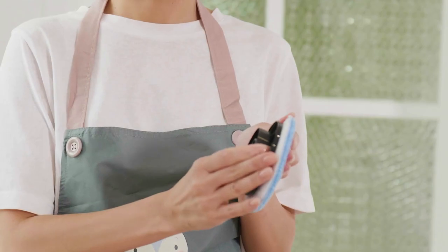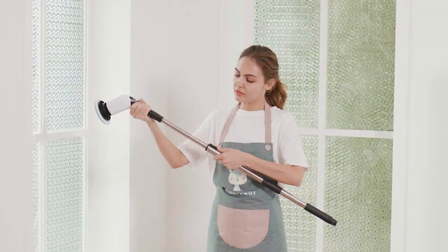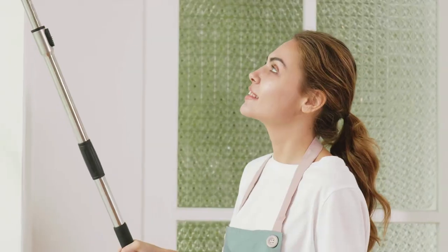The Kliss Electric Spin Scrubber is very easy to use. Simply attach the desired brush head, select the desired speed, and start scrubbing. The scrubber will do the rest of the work for you.